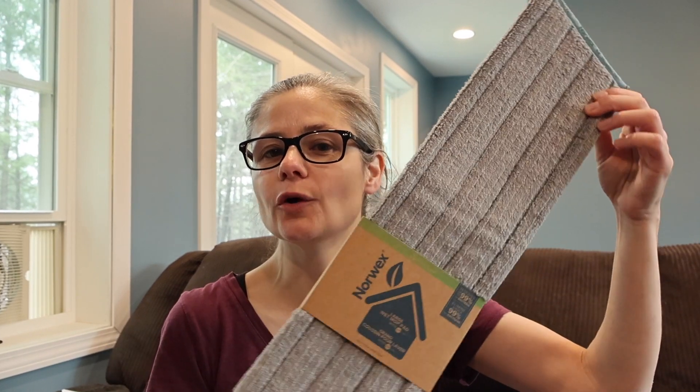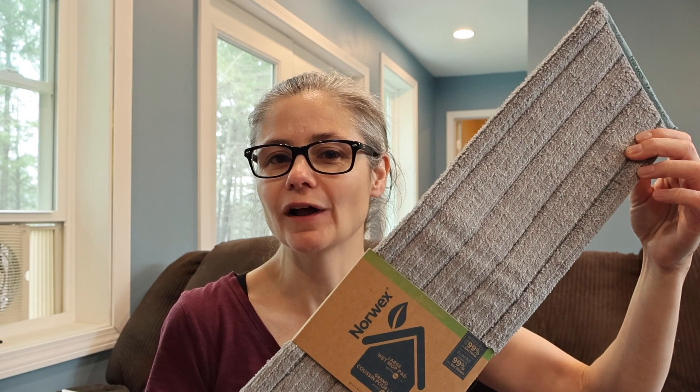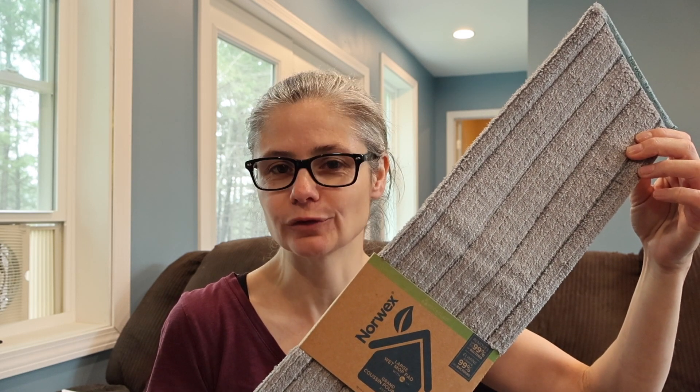Hi everybody, today is Focus. I am testing the Norwex Wet Mop to see how well it removes bacteria from my floor.